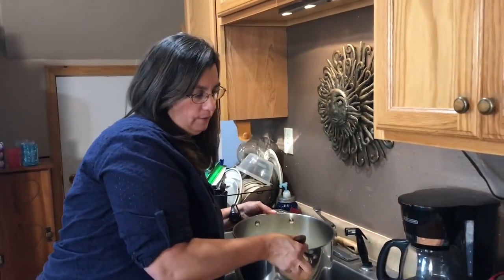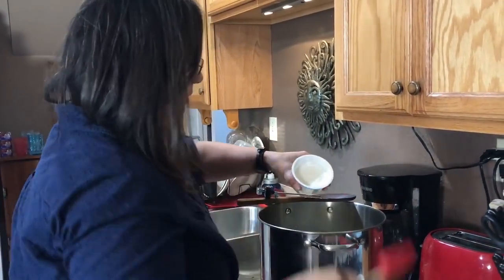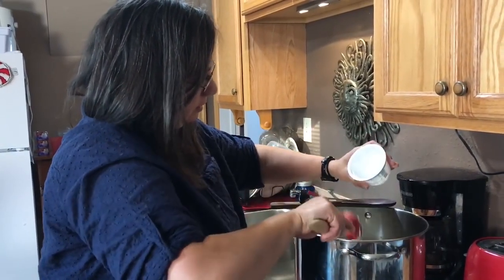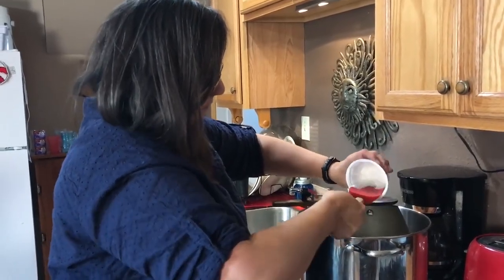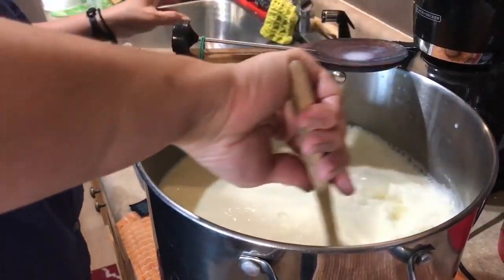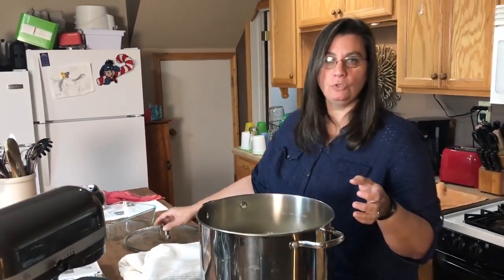Our temperature has reached 110 degrees, so we're going to add our yogurt cultures now. Give it a good stir to incorporate all that yogurt into the milk. Now that it's incorporated, we're going to put it on our heating pad, get it covered up, and keep it nice and warm.